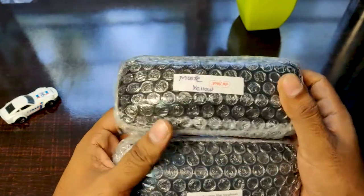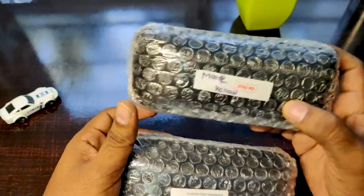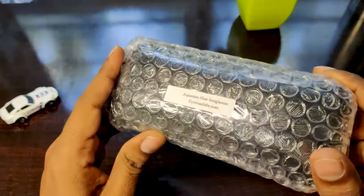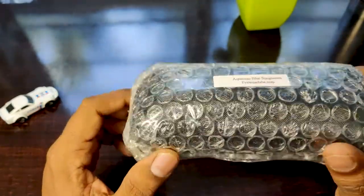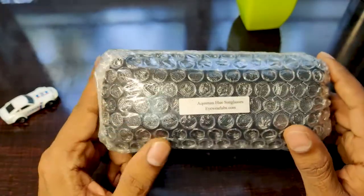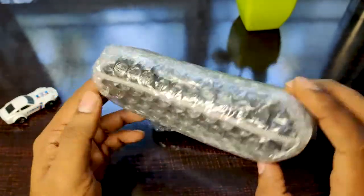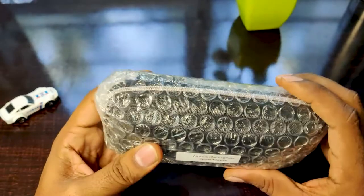So these are the two pairs of sunglasses that I've got from I Wear Labs. One is the Mure Yellow and another one is the Aquaman Blue Sunglasses. If you want to buy these glasses, I'll leave the link in the description below and you can use that link to directly go ahead and buy them. Now let's quickly open this and see how the sunglasses look inside and what all we get inside this box.